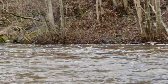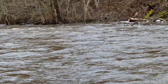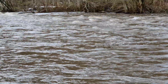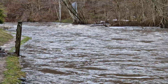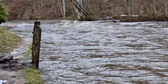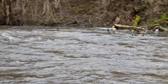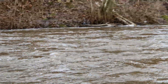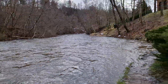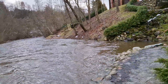Handheld video, no stabilization tools. Let me walk a little bit. I just switched to the main lens and let me do an extensive stabilization test.